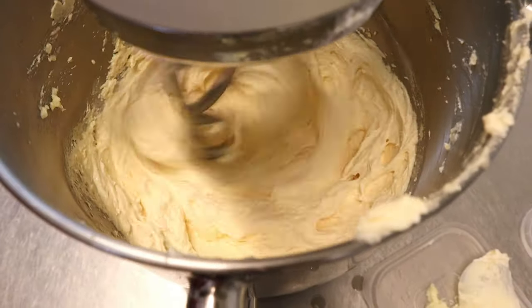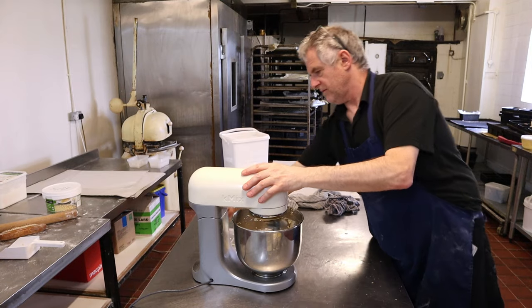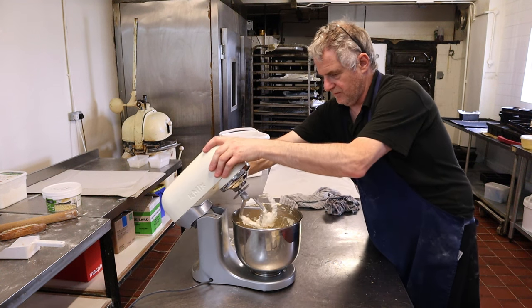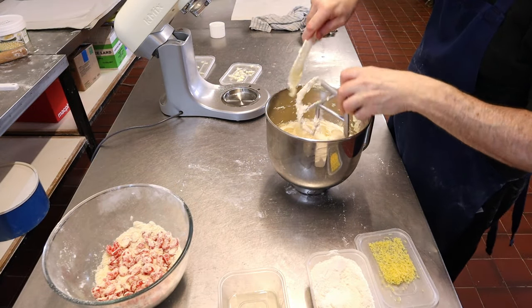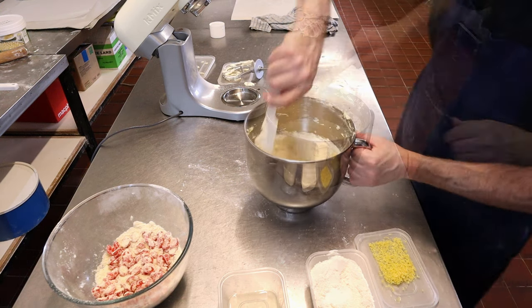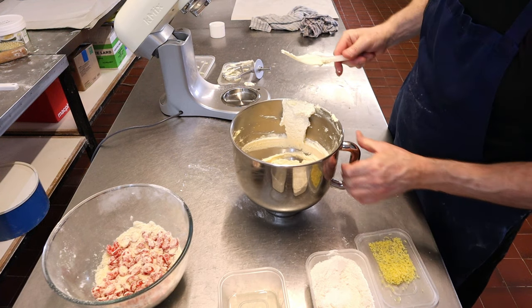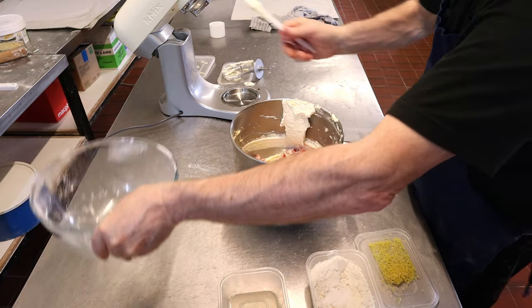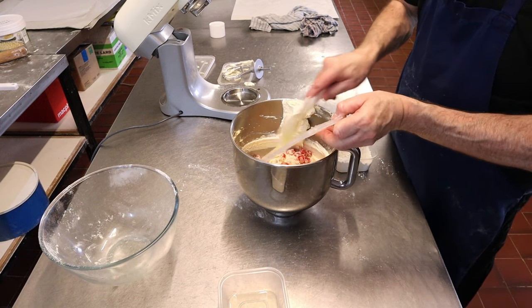There it is — nice and creamed up. Take it off the machine and give it a scrape down. Now add in the cherries and almonds, then add in the flour with baking powder and the grated lemon rind.